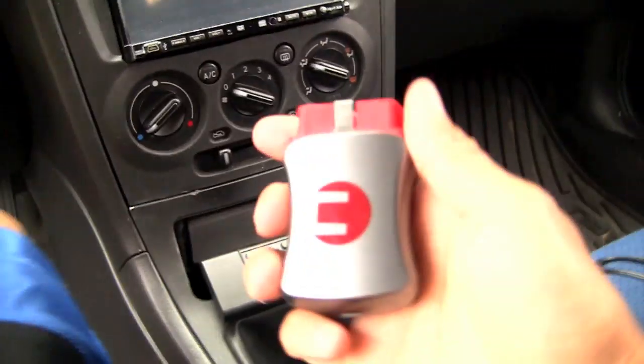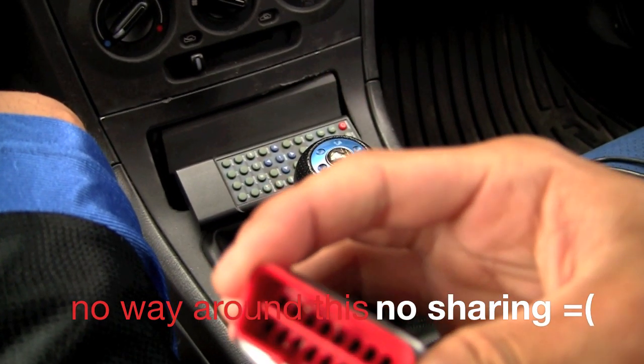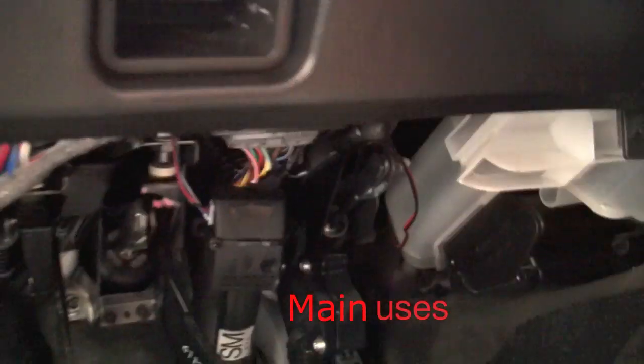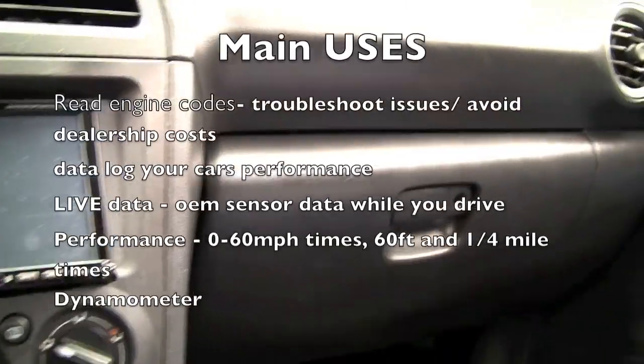This is what came in the box. This is the OBD2 connector. You go straight under the port. If you have a WRX STI, it can be accessed just right here. For Foresters, and I think Foresters and something else, it's located on this side right next to the hood latch.